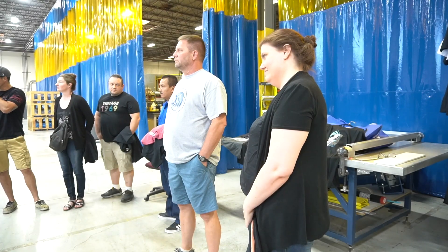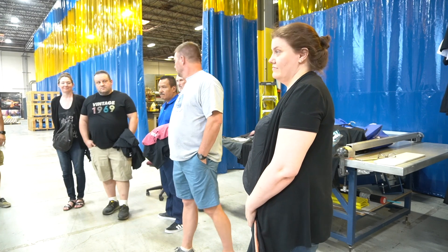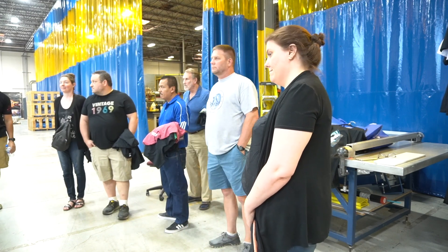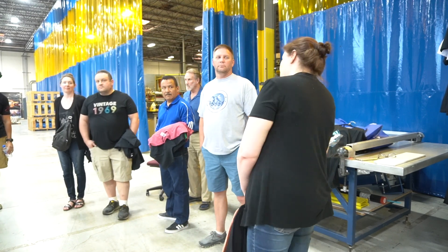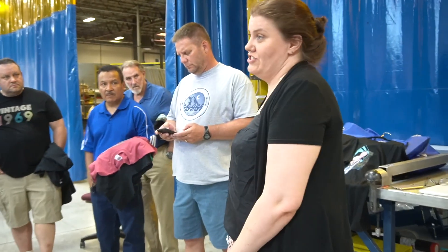We've got the wonderful Michelle Moxley and Jeremy here ready to showcase this amazing hybrid. Let's place that focus to them. Michelle, thank you for taking time for us, we really appreciate it. My name's Michelle, I'm the Innovation Director here at M&R.